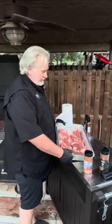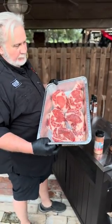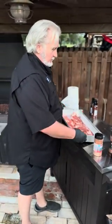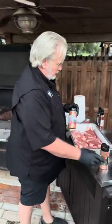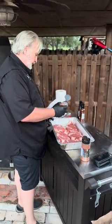Alright barbecue warriors, doing a late-night cook for some steaks — got some ribeyes. Already put the rub on one side. I'm always trying new things with the rubs. I use my wild game rub and my hot rub. Always start with the hot rub first. Anytime you use the hot rub, keep it light — nothing heavy.